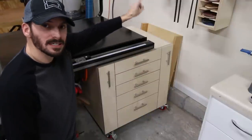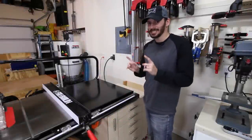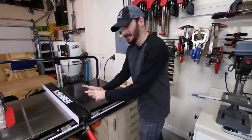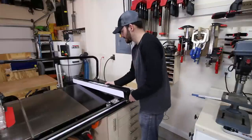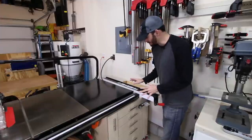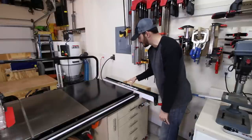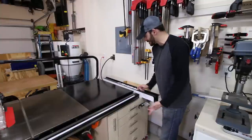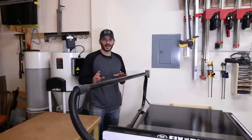One thing I didn't plan on but that works out nicely: I can take the table saw fence off when using my crosscut sled and rest it right on top of the table saw cabinet. It sits down into a little dish on the cabinet top, keeping it below the workpiece path. I didn't really think about that feature, but it works great.